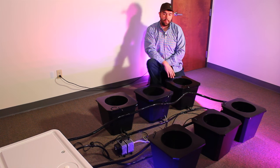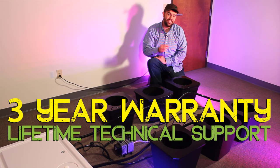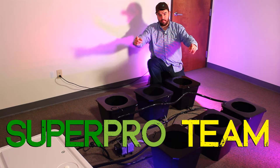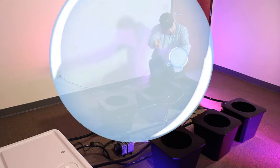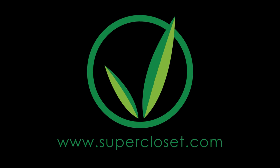As with all Superponic systems, the Bubble Flow Buckets come with a full three year warranty and lifetime technical and customer support from your Supercloset pro team. For more information, please visit us at supercloset.com.